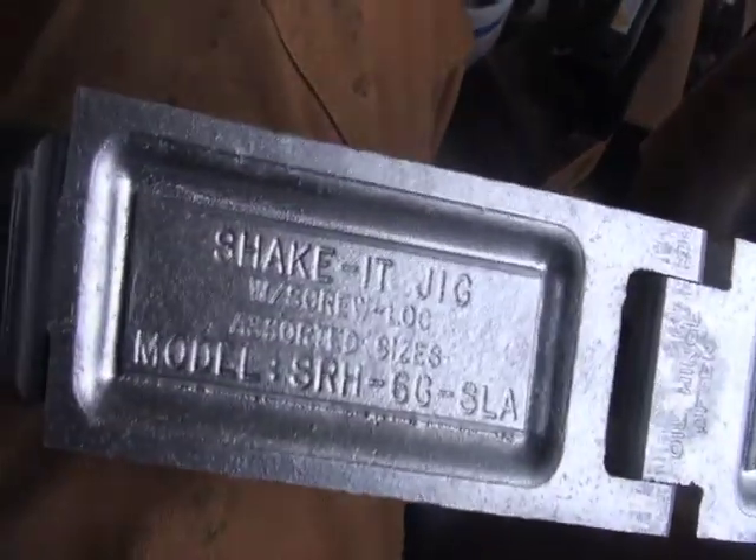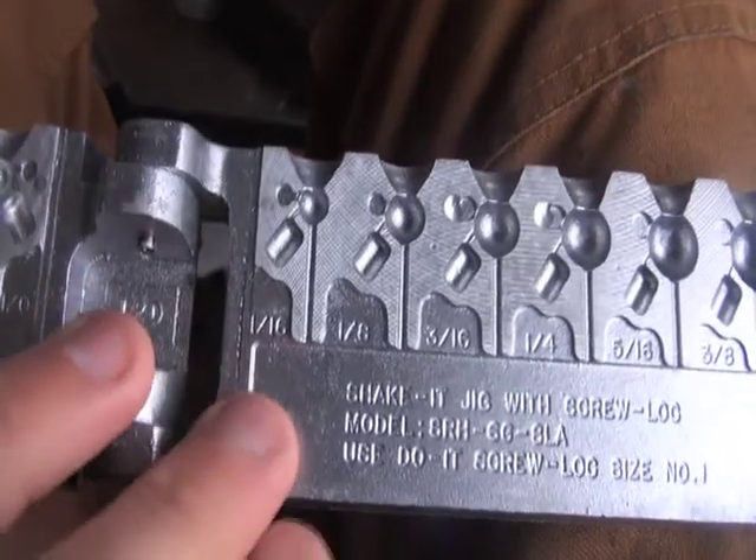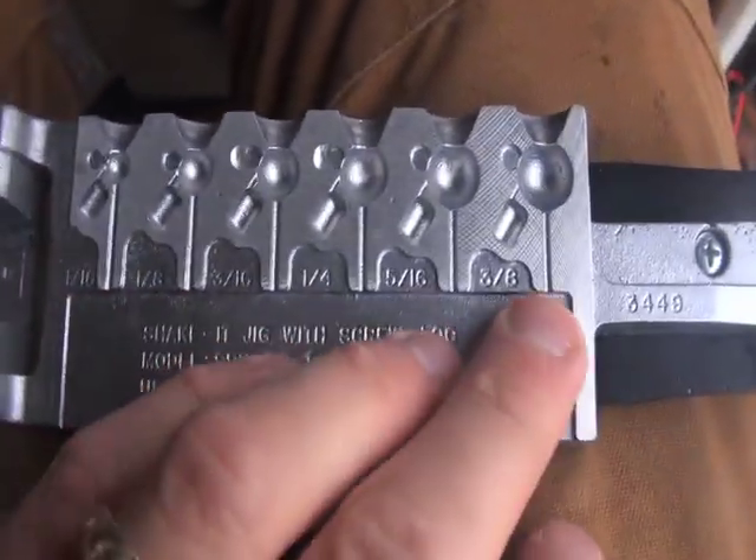I'm out in my workshop in the garage, and I'm going to show you how to make the shake-it head. In a little while we'll go over and shoot some of those worms. I'll start with the mold — this is it. It's the Do-It shake-it jig, a shakey head type mold. You've got 1/16th up through 3/8ths.